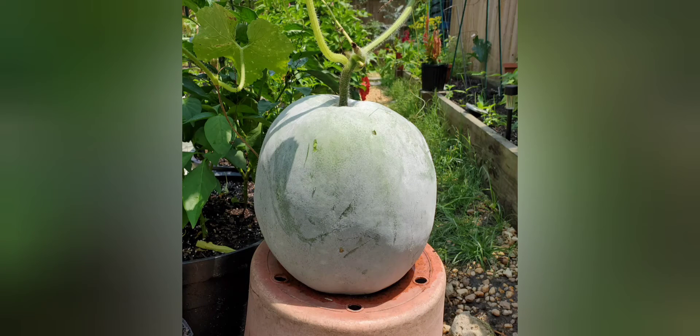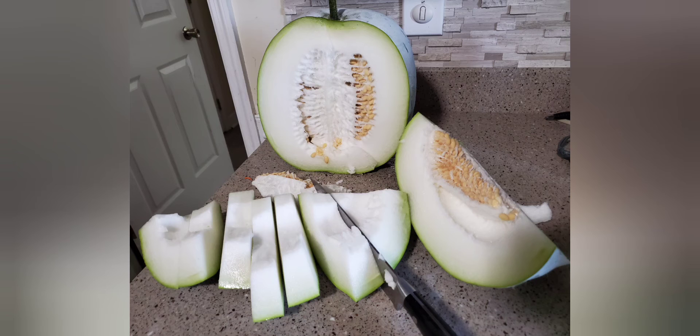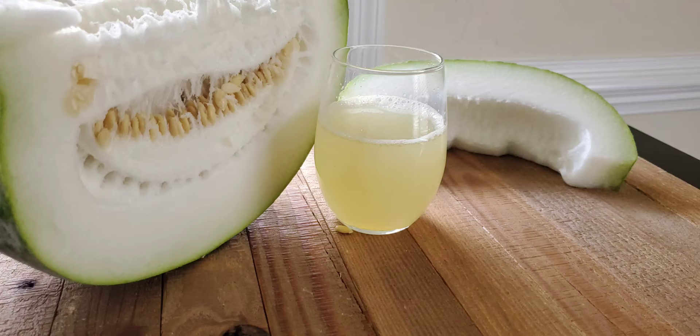Hello everyone, I hope you all are doing good. As you can see, my garden is really blooming, especially with this winter melon or ash gourd. If you don't know what winter melon or ash gourd is, you definitely need to do a little bit of research about it, because this is one of the positive pranic foods on the planet.